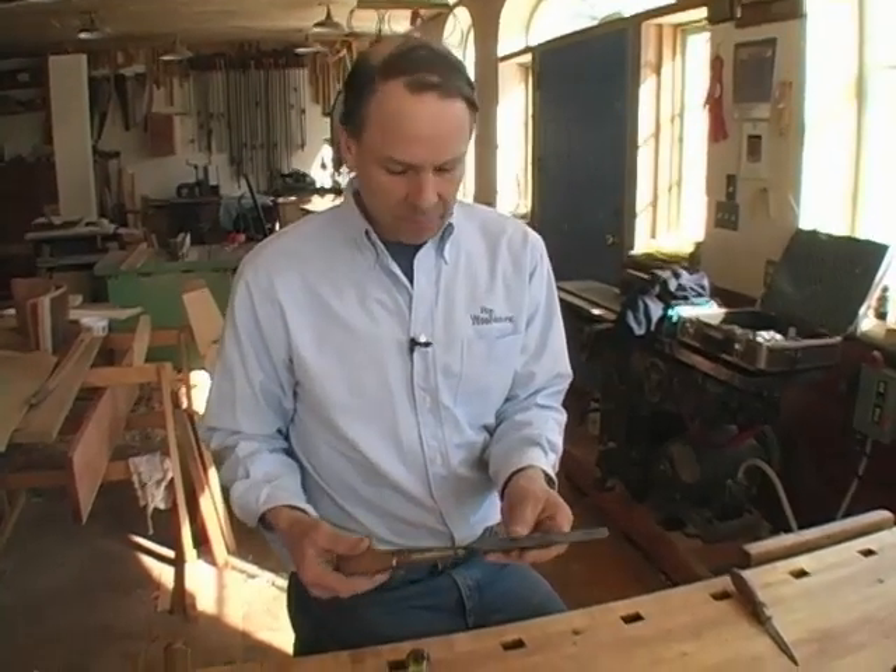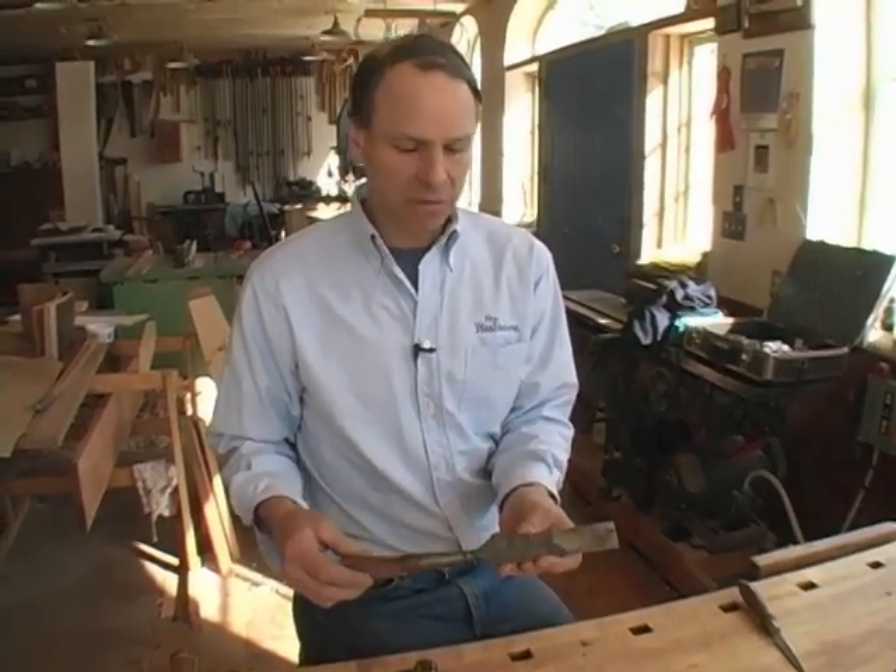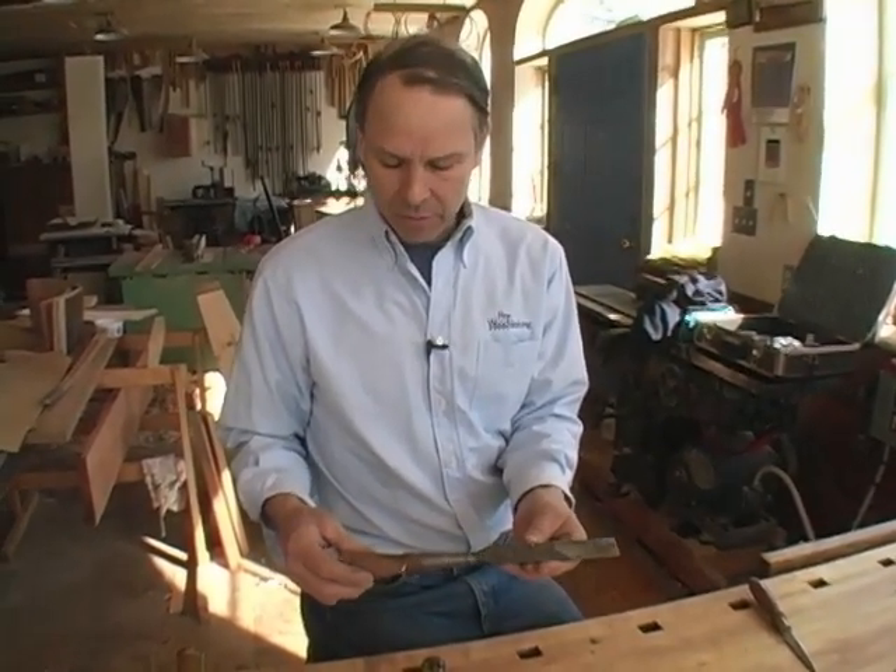We have a question from Andrew Hoffman in Burlington, Vermont about flea market chisels — specifically how to prepare them from the state you find them in at the flea market to usable.